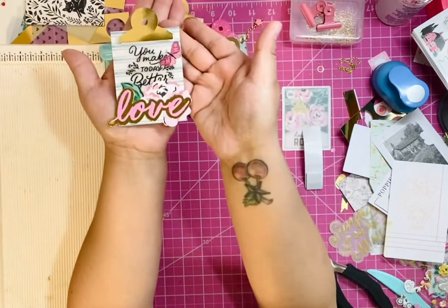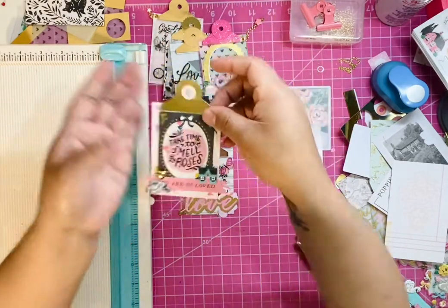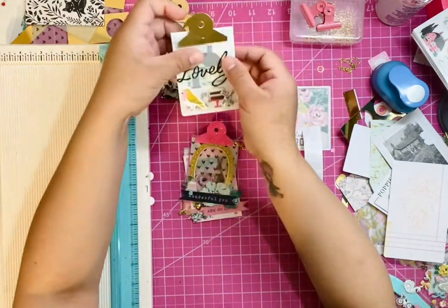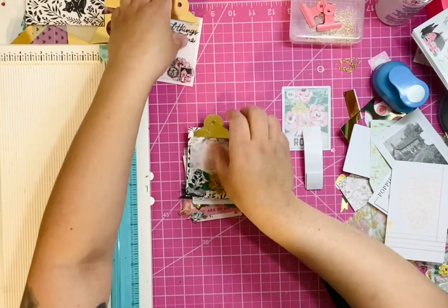So here's a bunch of examples that I created. We're just going to be creating a paper version of the bulldog clips. As you can see, I've made quite the stash here, and these are great for ephemera,